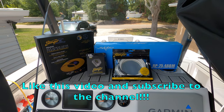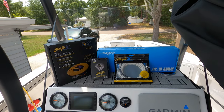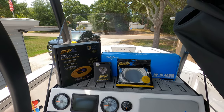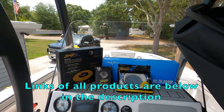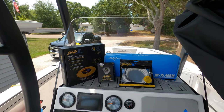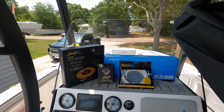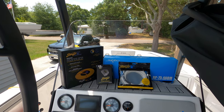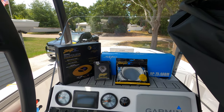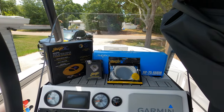Welcome back. On today's episode we are going to be adding a second amplifier to our Yamaha. As you know from my previous videos, I already have the RP 150.4 ABM amplifier — the 1,000 watt amplifier — powering my six Scar Audio speakers: four 6.5-inch and two 8-inch. I am now adding an amplifier for my swim deck speakers, which you saw in my previous episode.